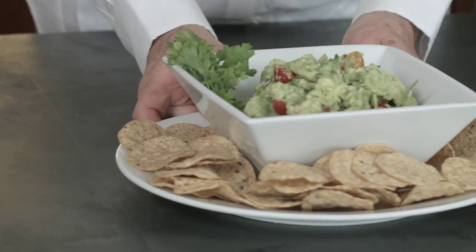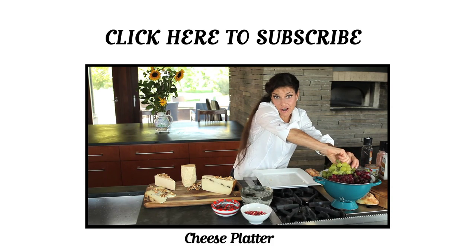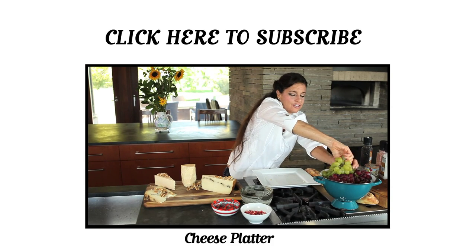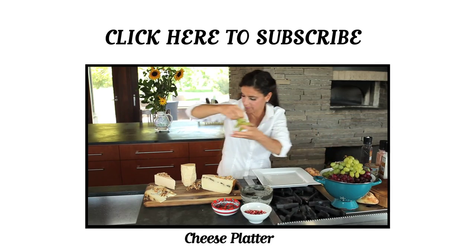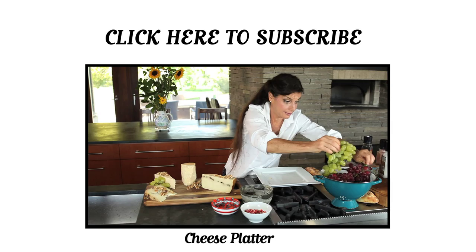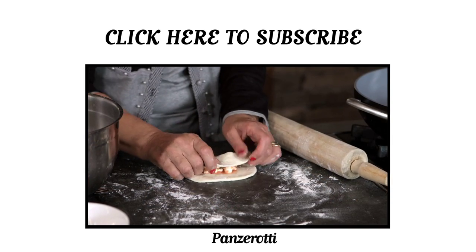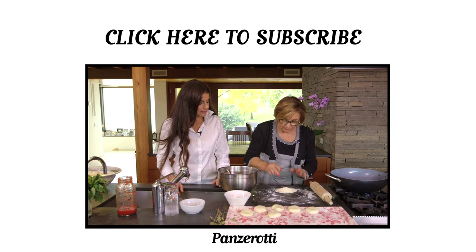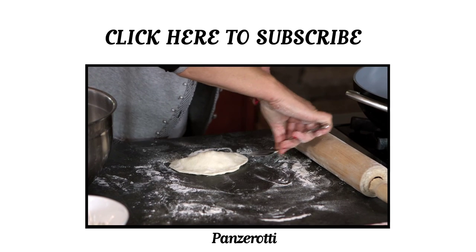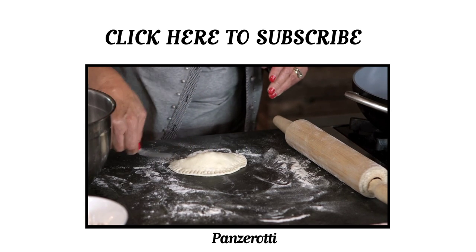Grapes are always good because you have nice freshness with the thickness — these are quite strong flavors. We close it, we pinch it, and then just seal it with a fork to make sure. See how easy? Beautiful.